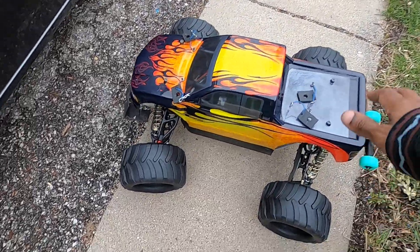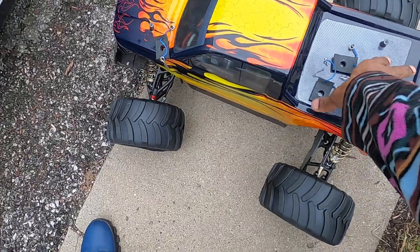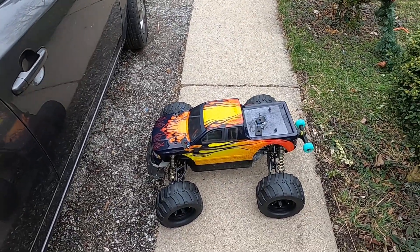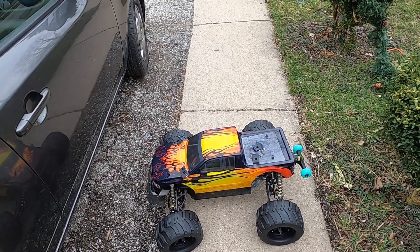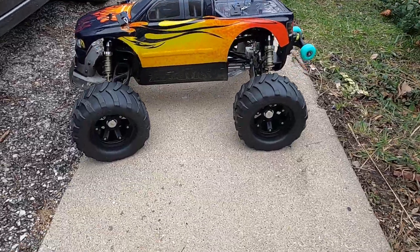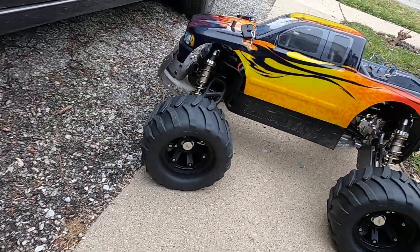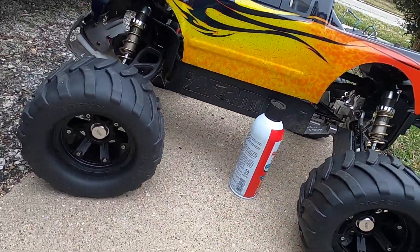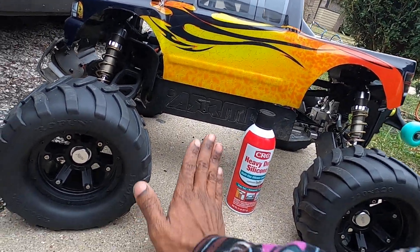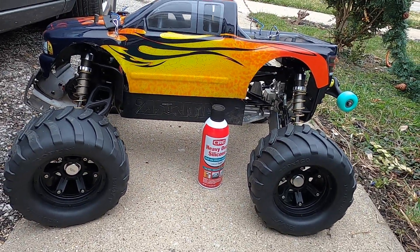Oh boy, that is a very, very nice ride. That's a one-plus ride and it should make for a pretty nice bash with these humongous tires. This thing has a stupid amount of ground clearance — I can't even show you how much. It has about seven inches of ground clearance, which is ridiculous.